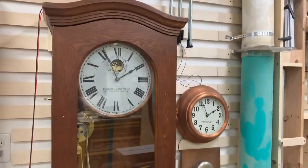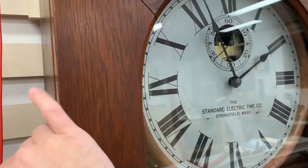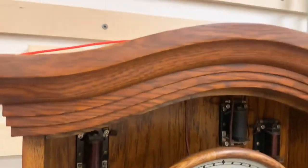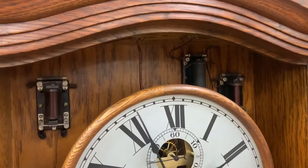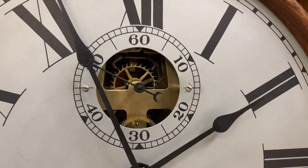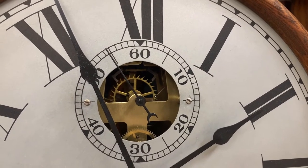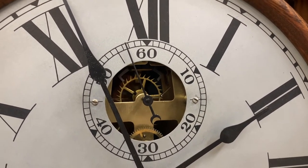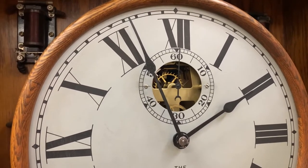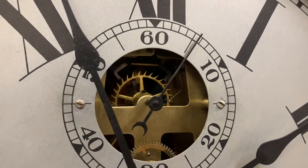This is a combination electric-mechanical clock, powered by 24 volts DC. It has a conventional mechanical escapement movement. They use electricity to wind the clock, but the actual timekeeping is still done the way it had been done for 300 years before that — with the mechanical gear train and a deadbeat escapement, which you can see here.